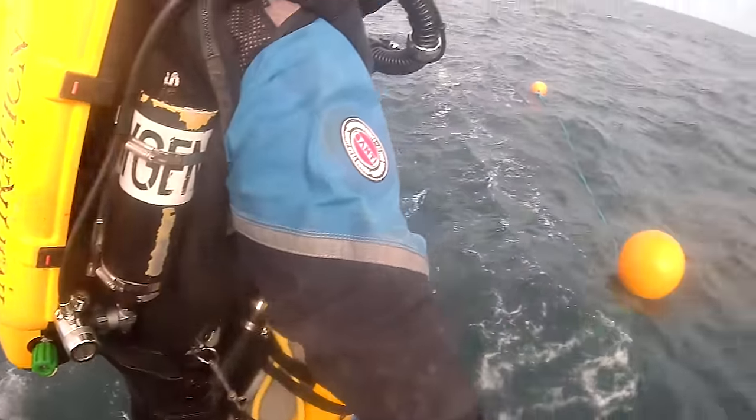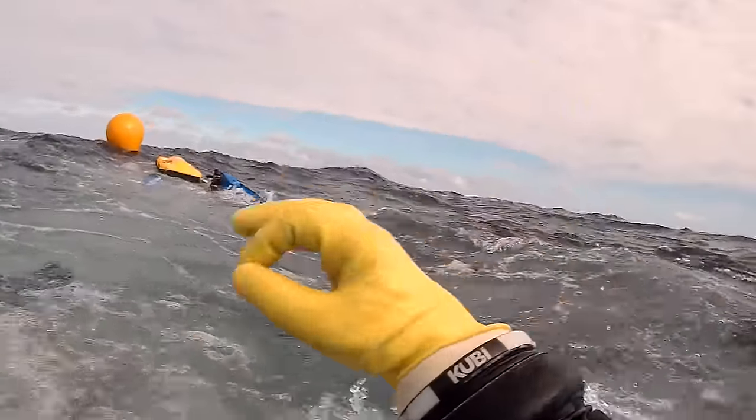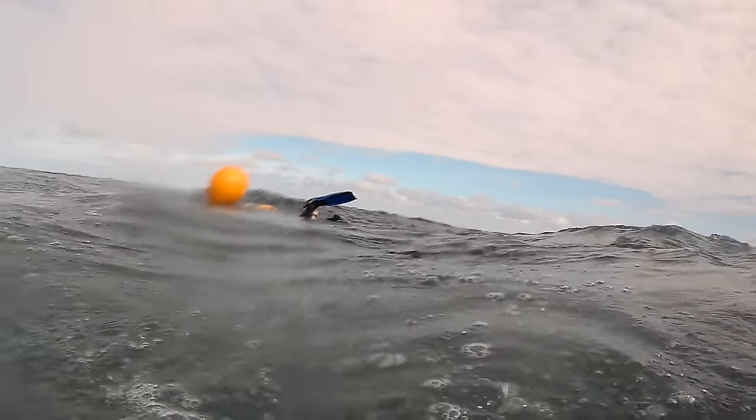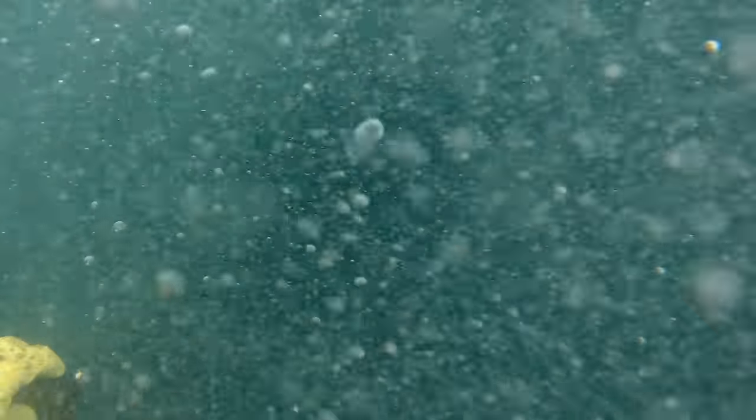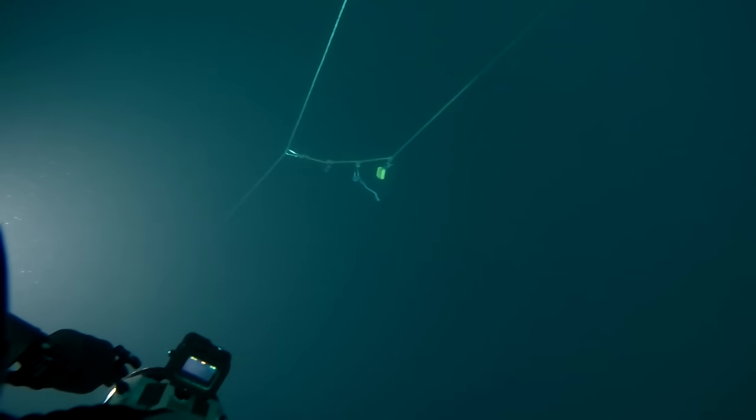I'm lucky enough to be one of the first divers in, although we're given the job of making sure that the lazy shot goes in for the others. Once in the water, conditions look great. Even though I've got my scooter it's still going to take me a long time to get down to 120 meters. As we go deeper the water starts to change color — you can see it getting darker in the video but the line's still there to guide us to the bottom.